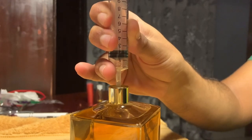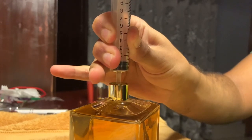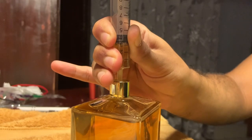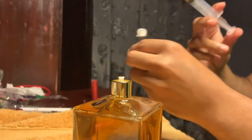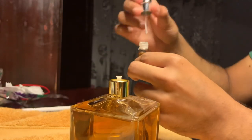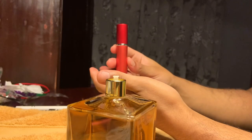Slowly press it down, then press the nozzle and pull it slowly. As you can see, the juice is picking up nicely. 3 ml already collected — 2 ml here on a 5 ml decant. This is how it goes. I just screw on the sprayer, put it in its neat aluminum case, and voilà — you have your decant ready.